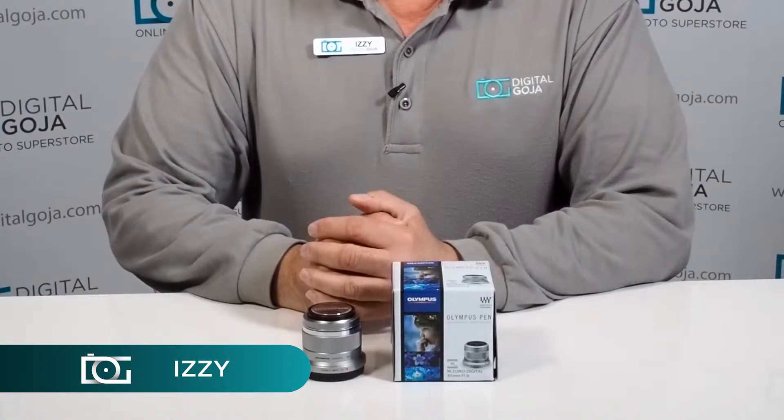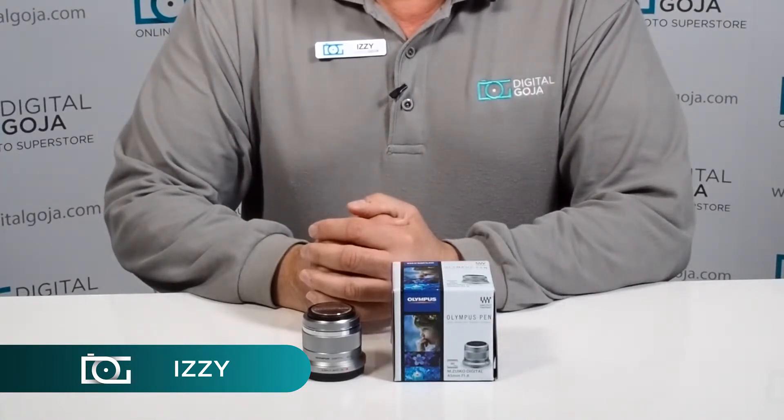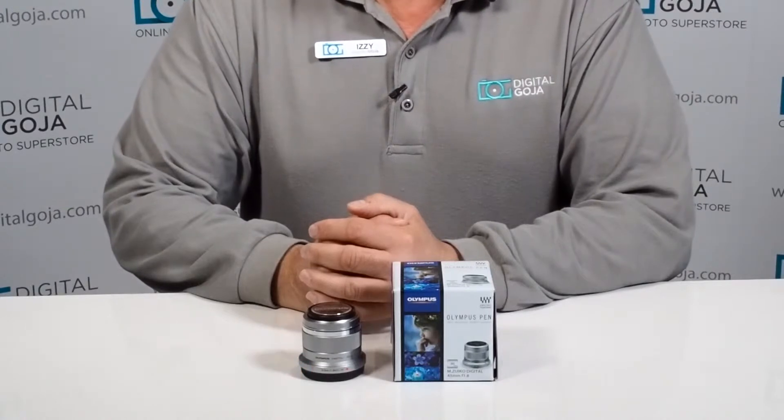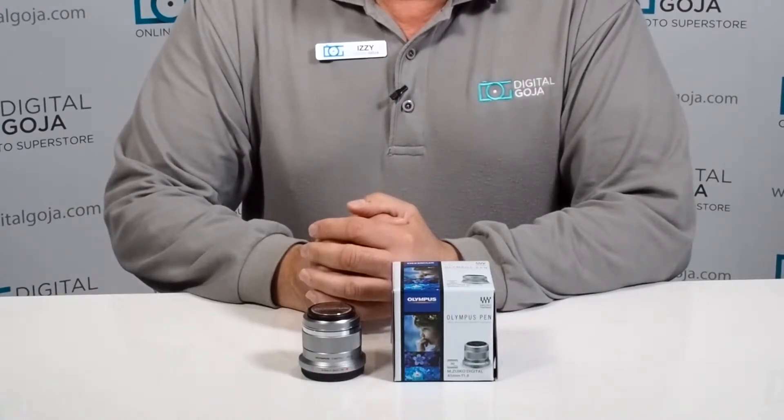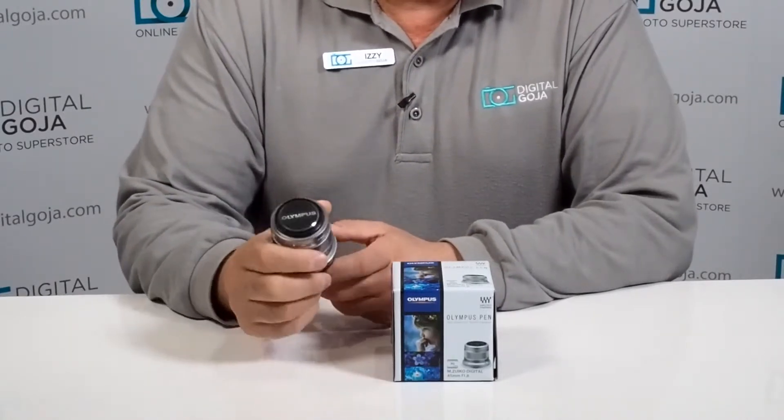Hi there, Izzy from DigitalGoja.com showroom, and today we're going to take a look at the Olympus M.Zuiko Digital ED 45mm f1.8 lens. This one happens to be the silver iteration — it is also available in black.